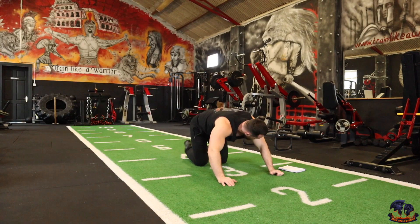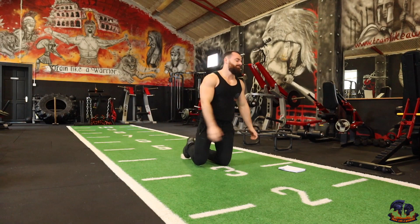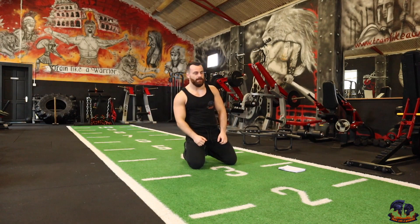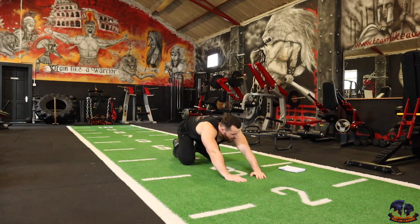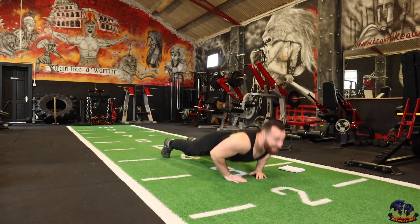Good work. The next one is a lateral hand push-up. Hands turned slightly inwards. Upper body is burning. Get ready, let's do it — hands turn inwards. Going on in 3, 2, 1 — 1, 2, 3, 4, 5, 6, 7, 8, 9, 10.